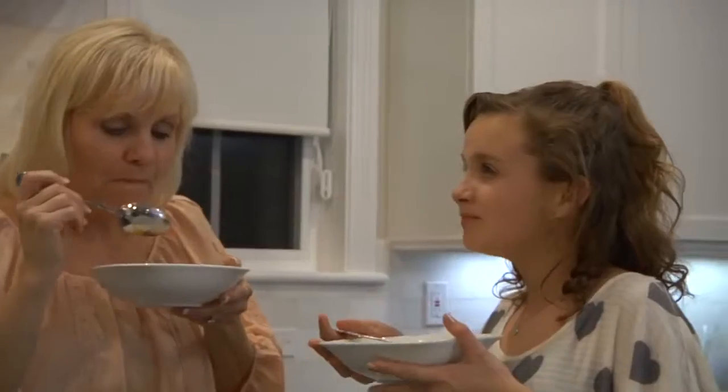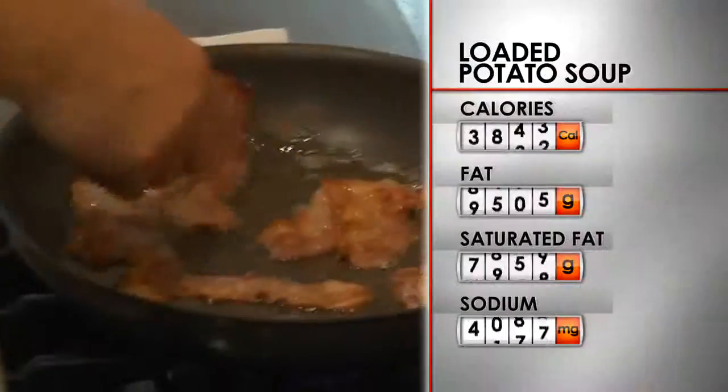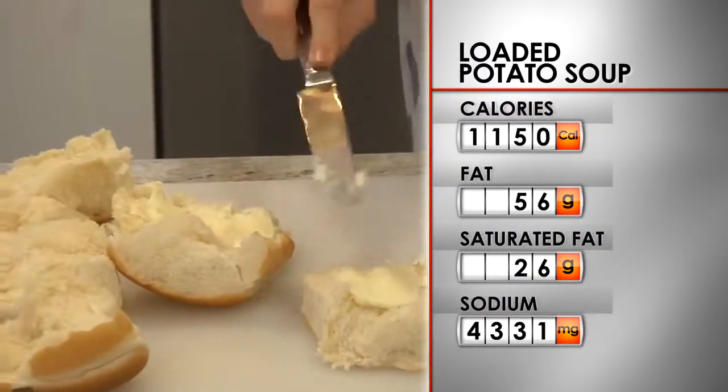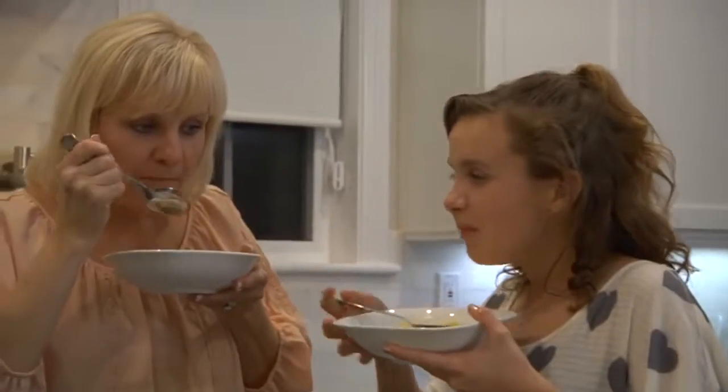Good stuff, Mom. But I know that this soup is not healthy. There's a lot of grease in it, there's a lot of sodium. With 1,150 calories per serving, this dish is in desperate need of a rehab. My husband has high blood pressure, and foods high in sodium are not good for people with high blood pressure. Please rehab our recipe!